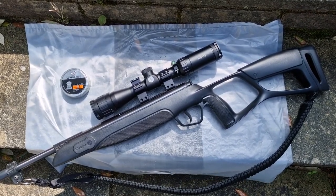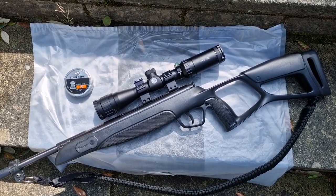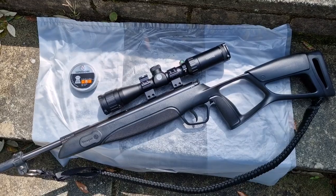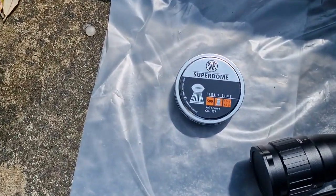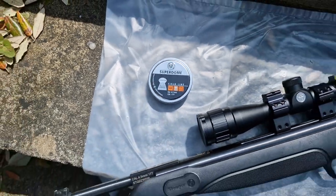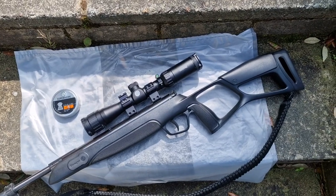I've just been out here and didn't even need to adjust the sights at all. It's accurate out to about 25 yards so far, and I've been getting groups using the RWS Superdome pellets — probably about an inch and a half — and that was shooting freehand. So I'm really pleased with that.